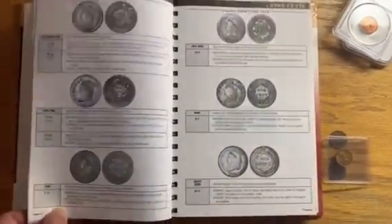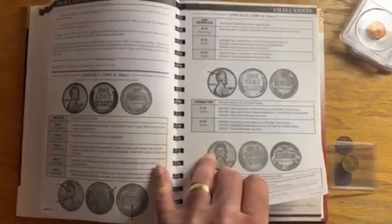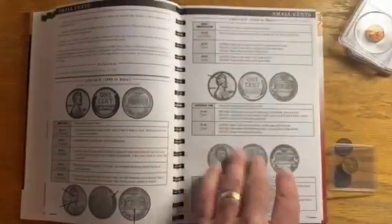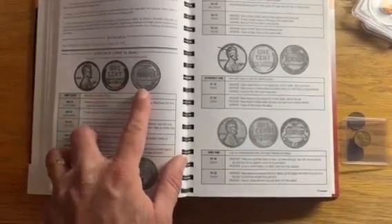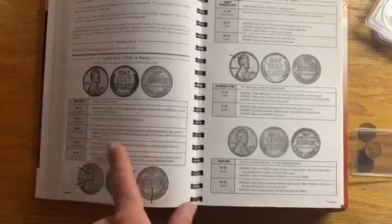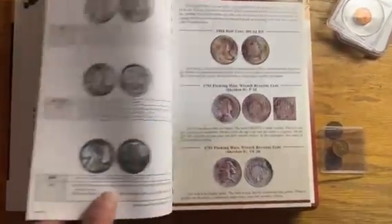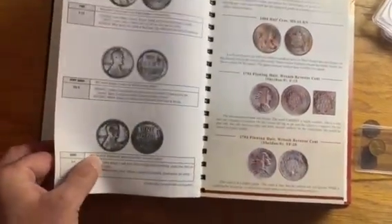What I'm going to do is grade these Lincoln Cents using the American Numismatic Association Grading Standards. The book contains both black and white and color photographs that show coins at different grading thresholds. For example, here's the Lincoln Cents series — Wheat and Lincoln Memorial. These are all mint-state grades, so uncirculated grades. Over here we've got some coins that are in circulated condition. We go from the best state of preservation on down to the most worn state of preservation.